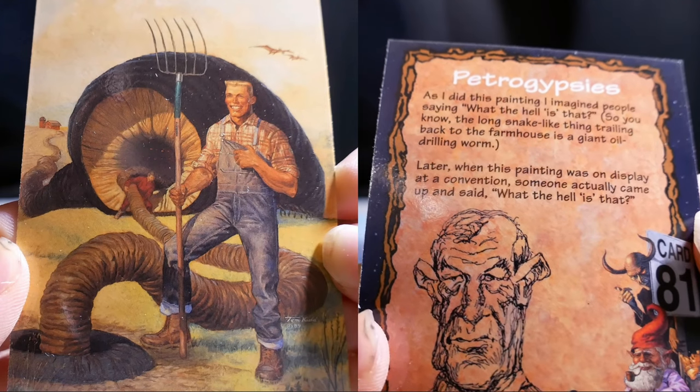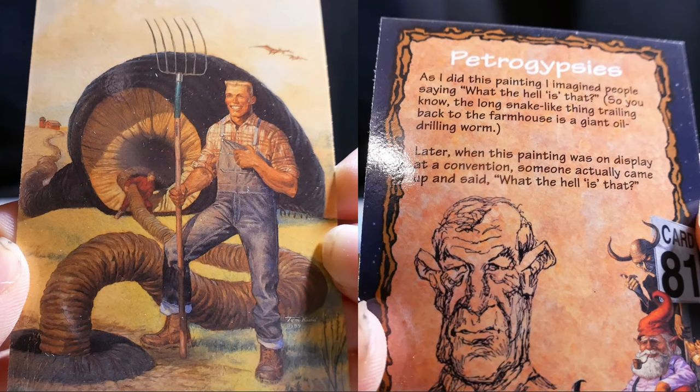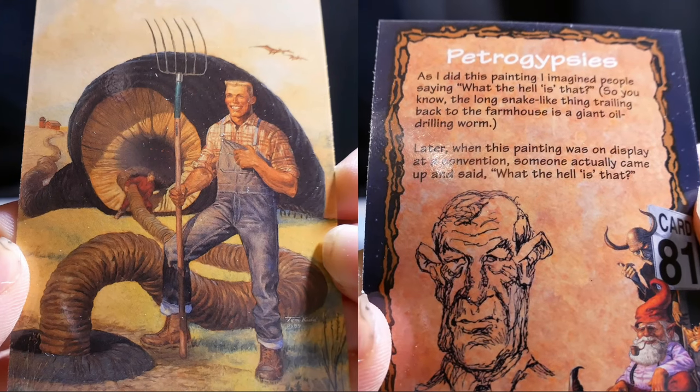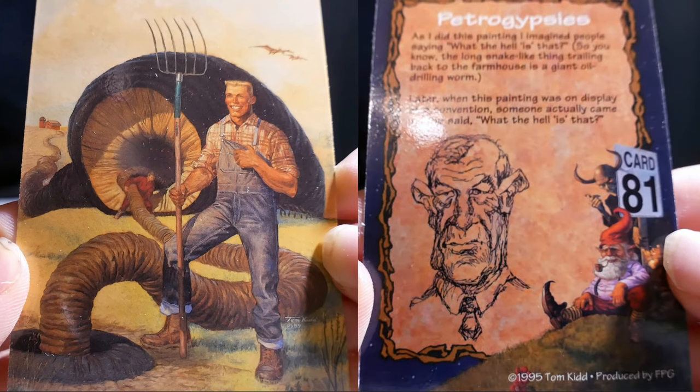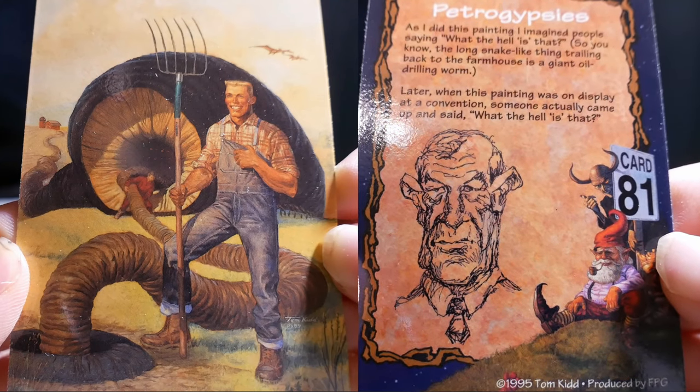Petro Gypsies. As I did this painting, I imagined people saying what the hell is that? The long snake-like thing trailing back to the farmhouse is a giant oil-drilling rig. Later, when this painting was on display at a convention, someone actually came up to me and said exactly that — what the hell is that?